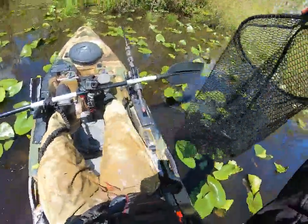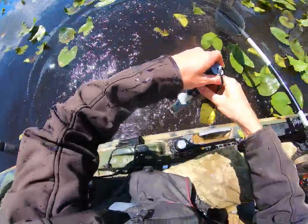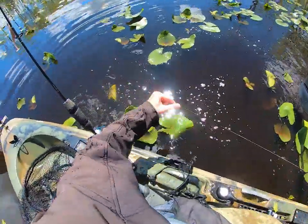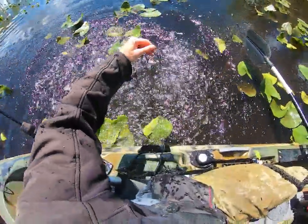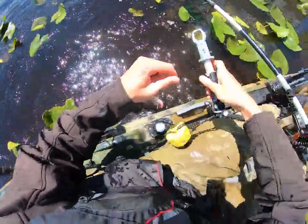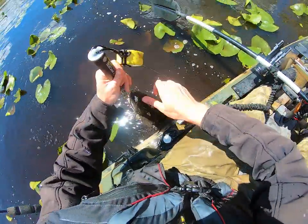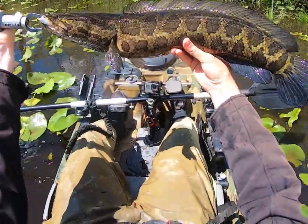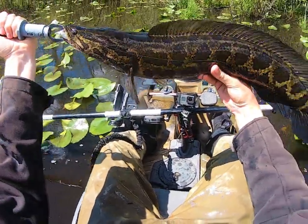She's actually bleeding kind of badly. She shook right off the lip rippers. Back on the lip rippers. There's a shot of her folks. You almost pooped on me — not today punk, not today.